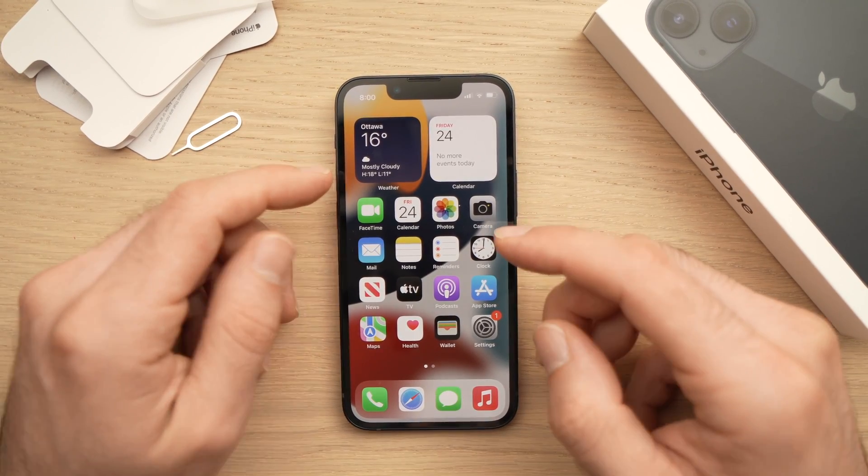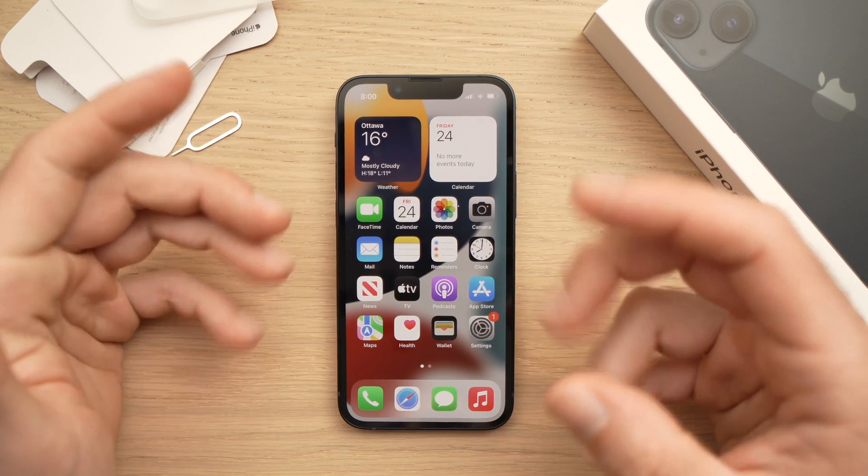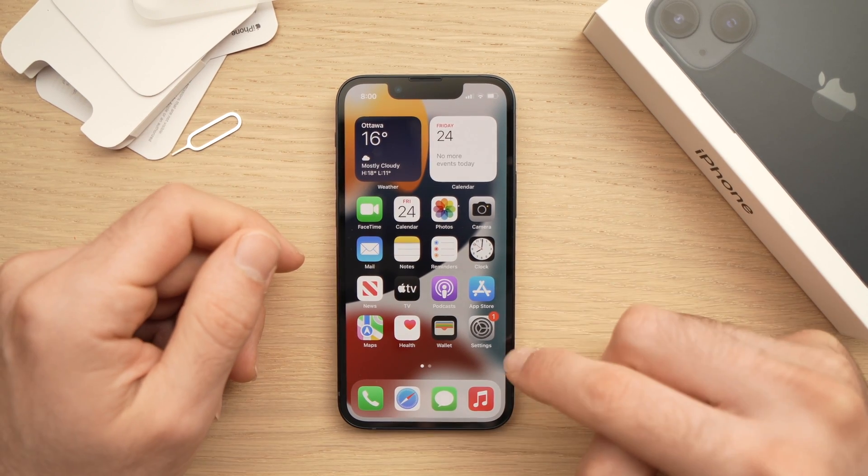In this video, I'll show you how to set up Face ID for your iPhone 13, 13 mini, 13 Pro, and 13 Pro Max. It's all the same thing.